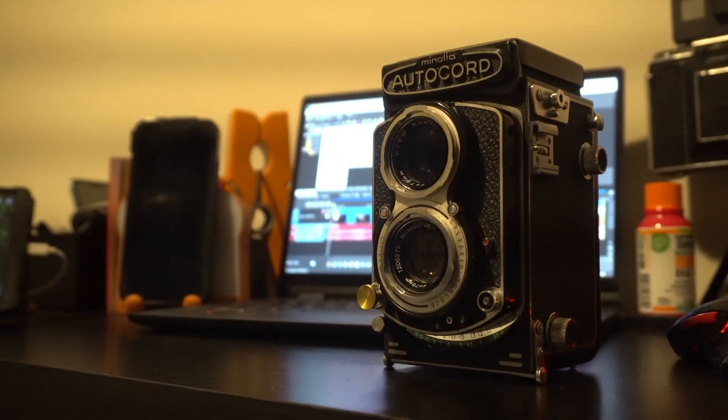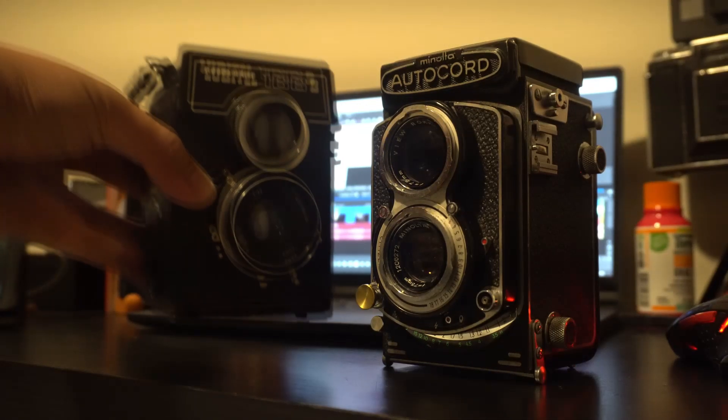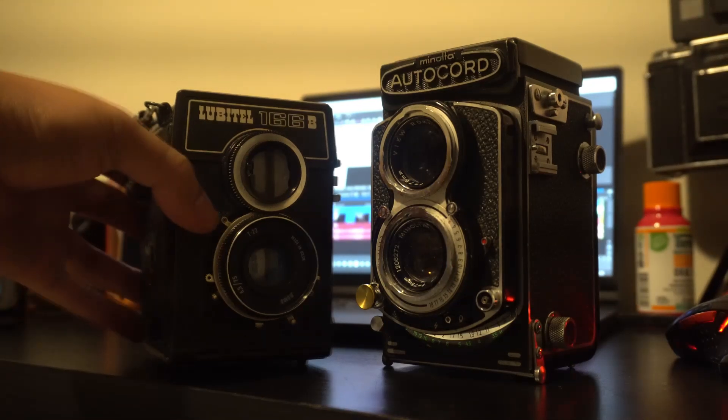A month or two ago I bought this Minolta TLR. I loved the results from it enough to be scared of breaking it, so I ended up buying this — the Lubitel 166B. I took it out, so let's see the results.